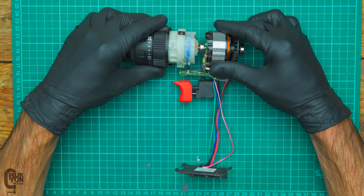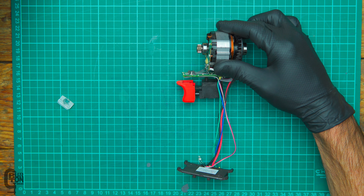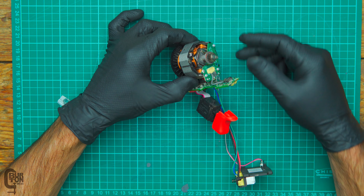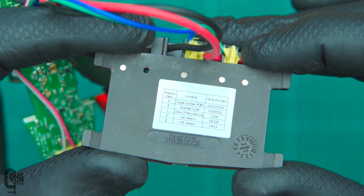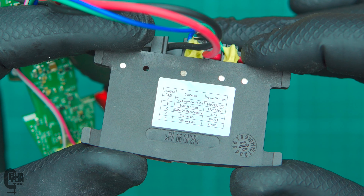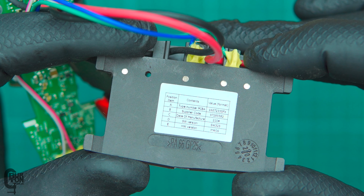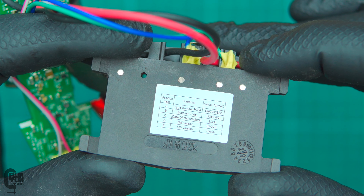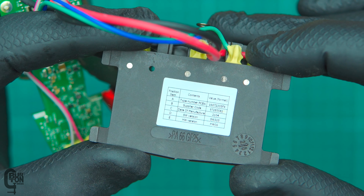To separate the gearbox from the motor is pretty simple — all we need to do is wiggle and pull and the two will be separated. Let's have a look at what we've got going on on the motor side and the speed control. Just looking underneath the battery selector, we can see the plastic is made out of PA66 — which is nylon glass fiber reinforced at 25% — so shouldn't have any problems there. There's a small sticker showing the type number, the supplier code, the date of manufacture — I would imagine that's April 21 — the software version and the hardware version.